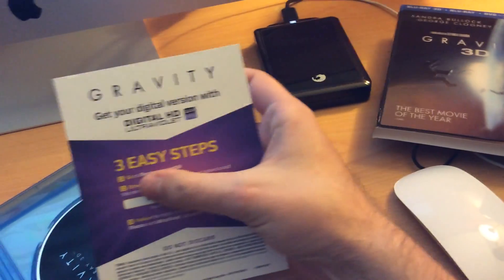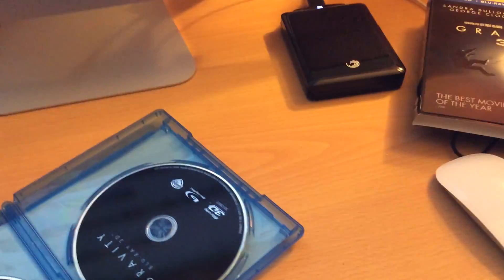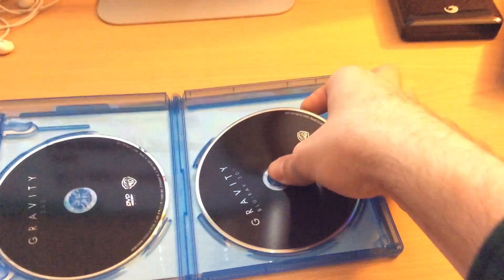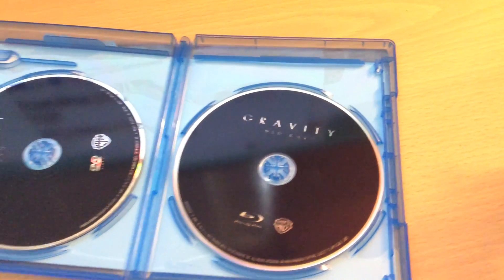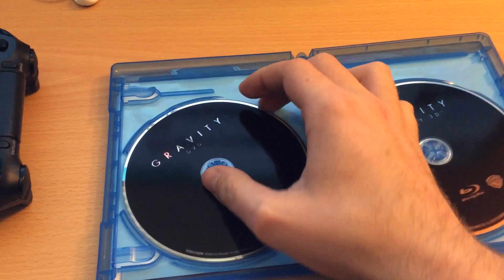On the left here, this is the ultraviolet digital copy — unfortunately not the iTunes version, just ultraviolet, but oh well. And then we have the 3D Blu-ray along with the 2D Blu-ray, pretty plain discs. And then the DVD.